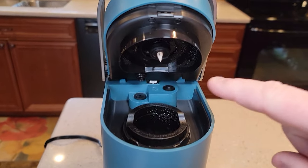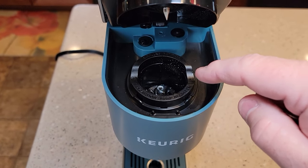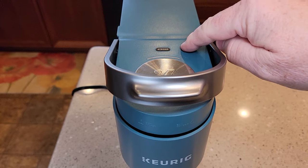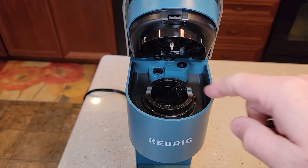Now we want to be really careful. It's got a top needle and there's also a bottom needle. You're going to need a paper clip, and the first thing we're going to do is turn it off and unplug it. Make sure these aren't hot — they can be pretty hot.